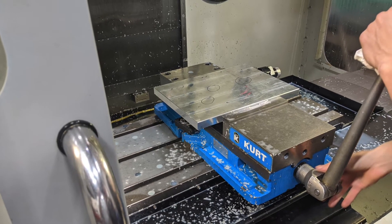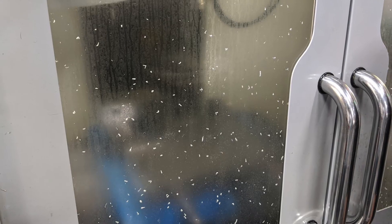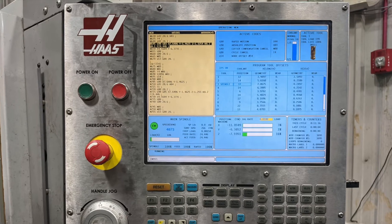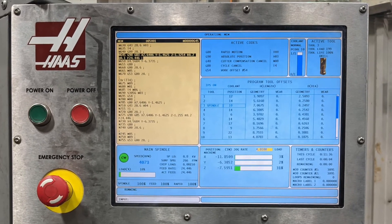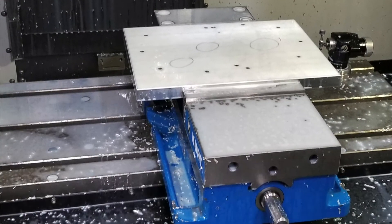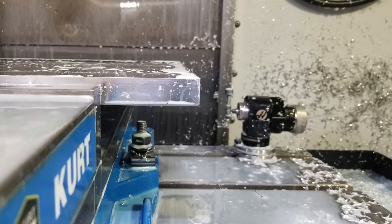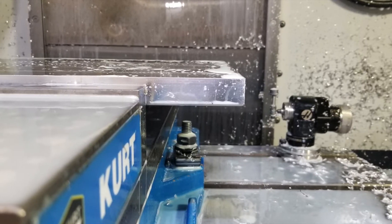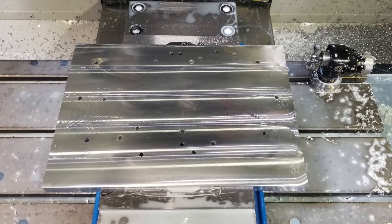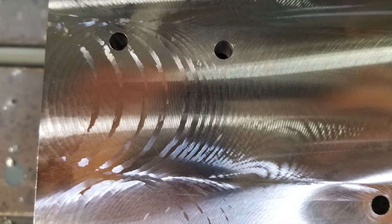The first machining step was to create the jig, which required a facing operation and a bolt hole pattern. Shown here is tool chatter from the face mill.